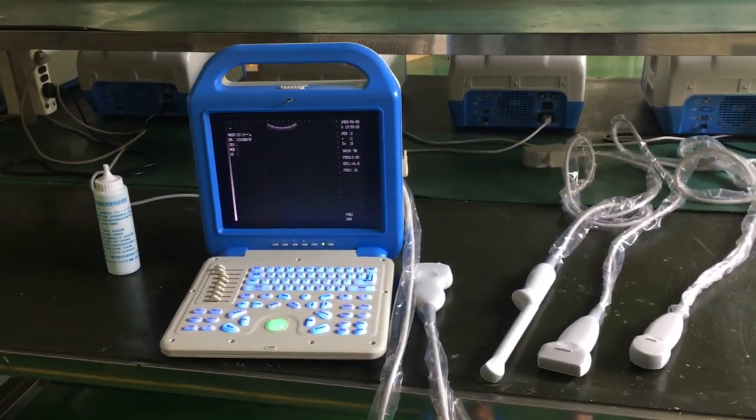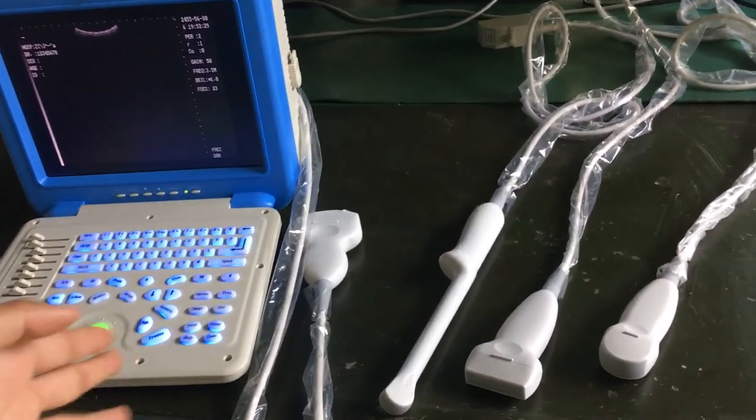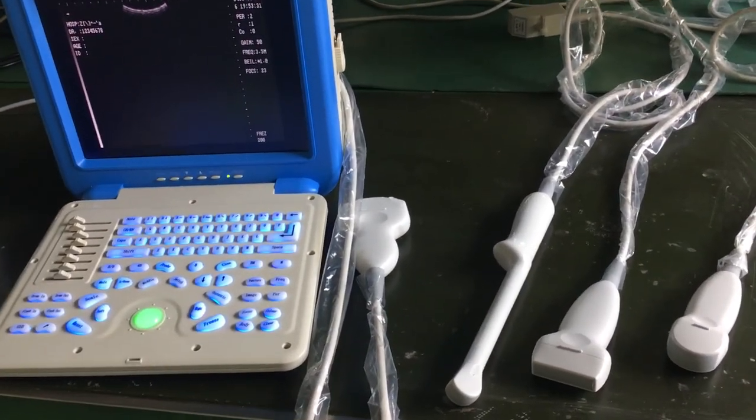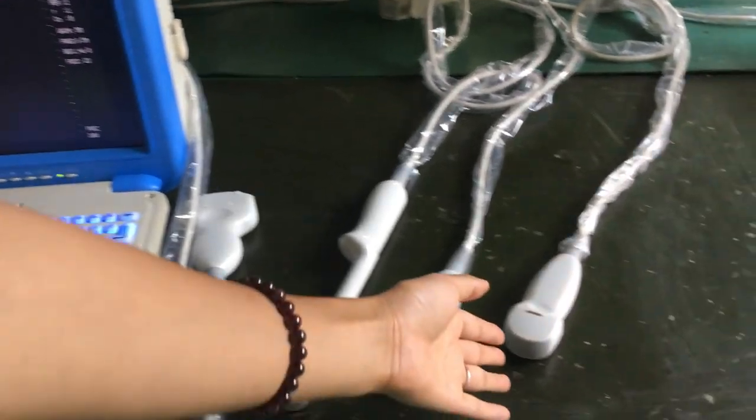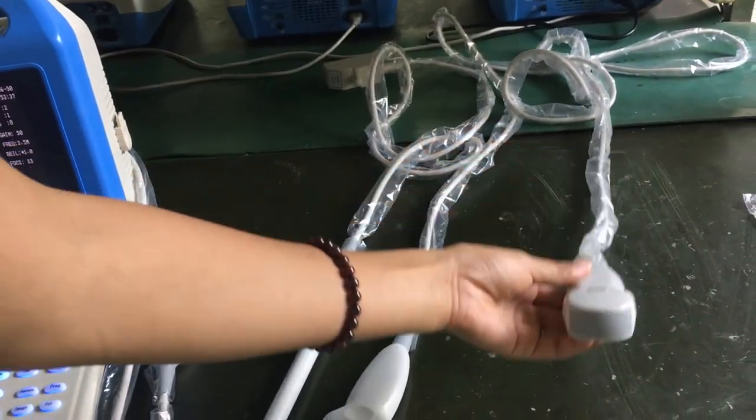Today we show this machine for human use. This machine can connect four different probes. The micro-convex probe is for heart use and small part use.